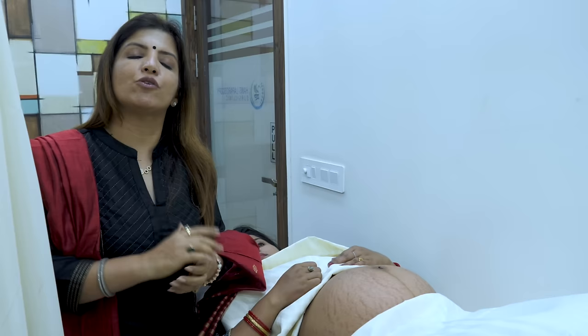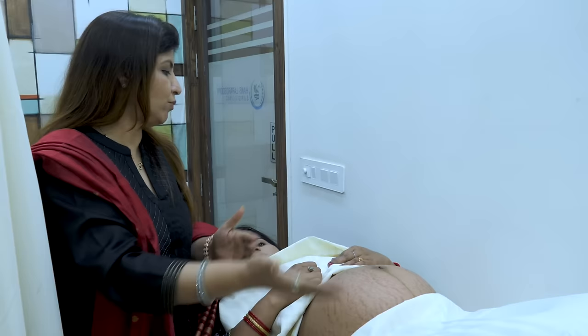When you are doing Leopold's maneuvers, the first three maneuvers are done when you face the patient, and the fourth maneuver is done when you face the patient's feet. First three are done facing towards the face of the patient.